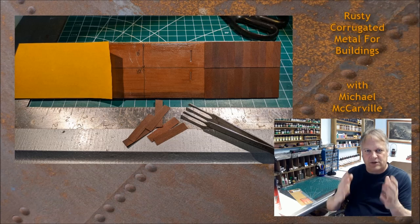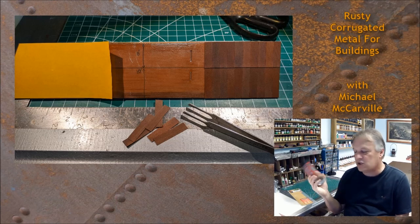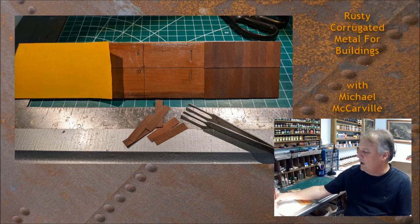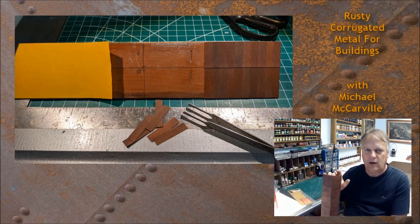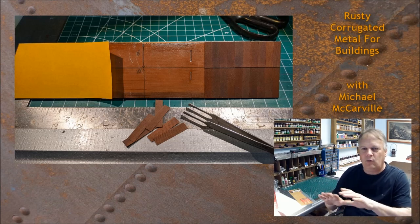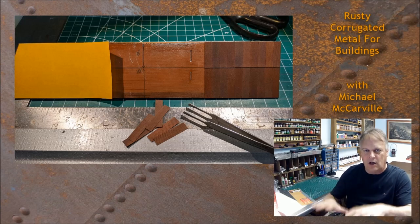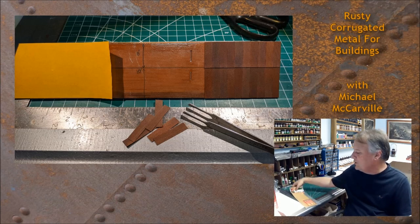I took a pair of scissors, cut out another section, and left what I wasn't working on covered. This peel-and-stick took so much less time than Super 77, which already takes a lot less time than super glue or Walther's Goo. The reason I used super glue on the walls but this on the roof is that the walls were uneven — all those laser-cut studs — so I really wasn't going to get enough adhesion from the tape to that surface.